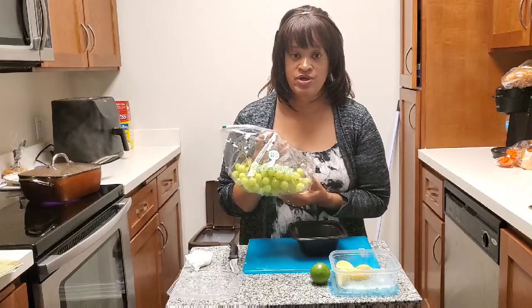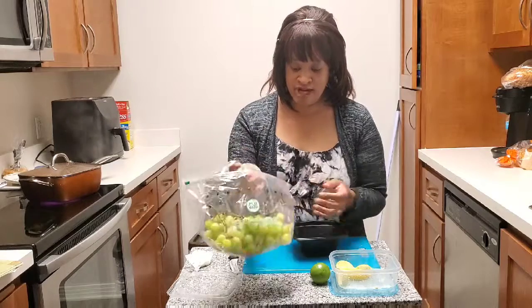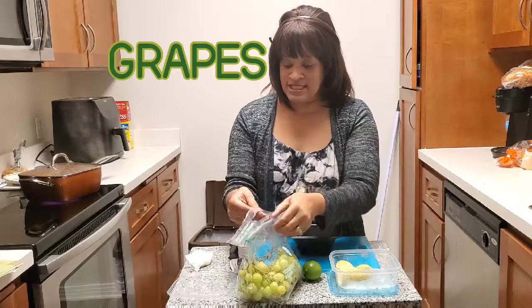The only two ingredients you're going to need is a bag of grapes and a lime. You won't need a whole lime, maybe just a couple of slices.